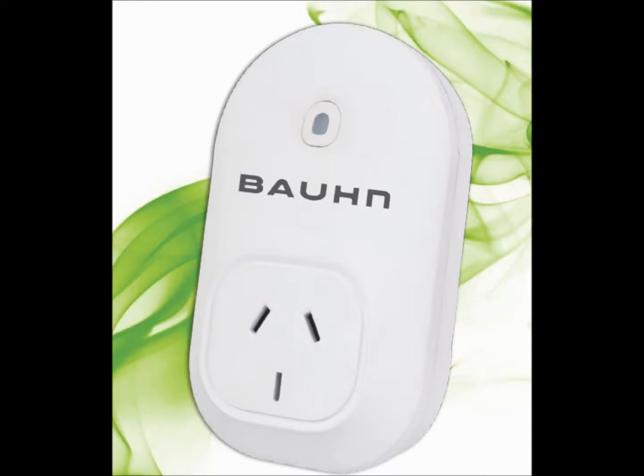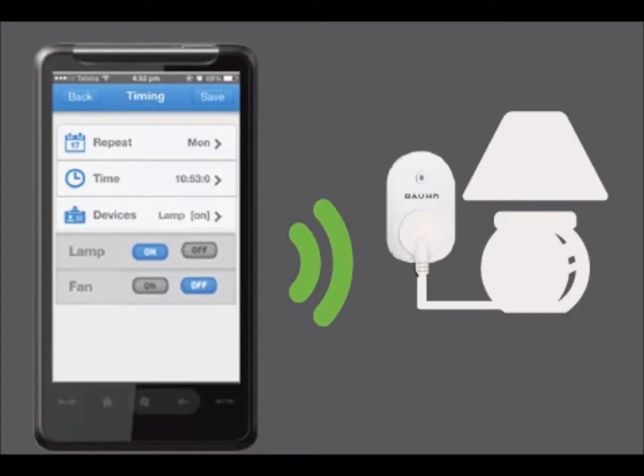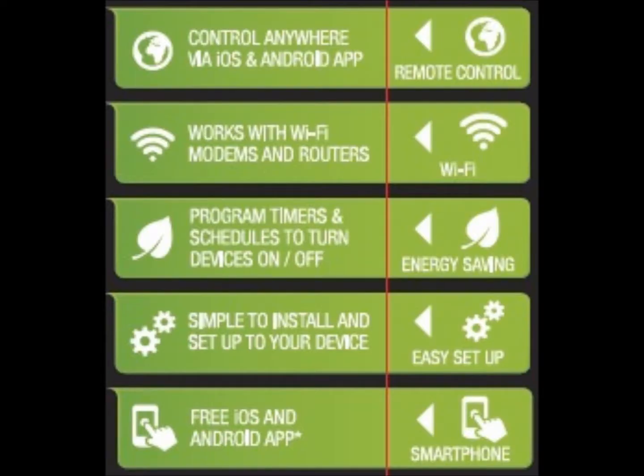Hi, I'm Michael and today I'm going to be showing you the Wi-Fi PowerPoint controller from our new Born Eco range. Remotely control your appliances and home devices using the Born Wi-Fi PowerPoint controller. Simply download and install the free SmartPoint app to your iOS or Android device and control any PowerPoint connected to your existing Wi-Fi network.